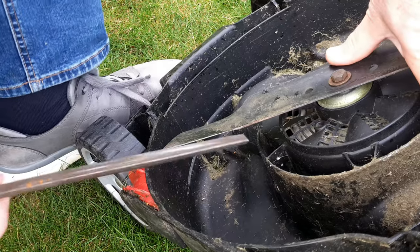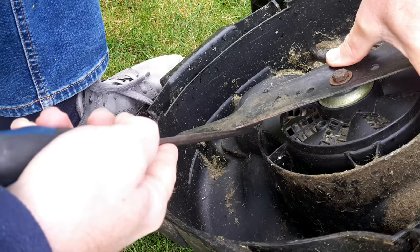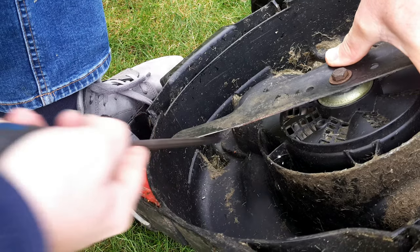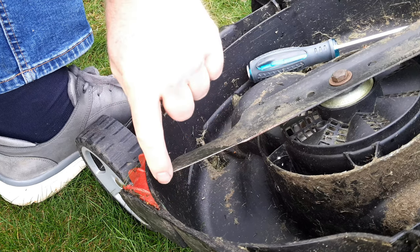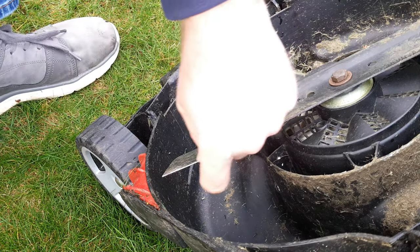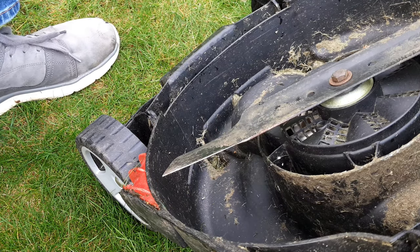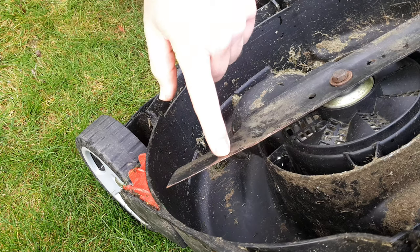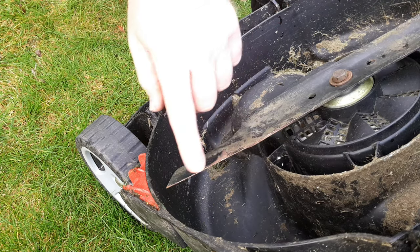Hold the blade still again — use your foot to keep the machine still — and just file the edge down at a slight angle from underneath. It doesn't have to be razor sharp, but if you do that each time you cut it'll keep the blade in good condition and you'll get a nice cut. A blunt blade will tend to tear at the grass rather than cut through each piece.